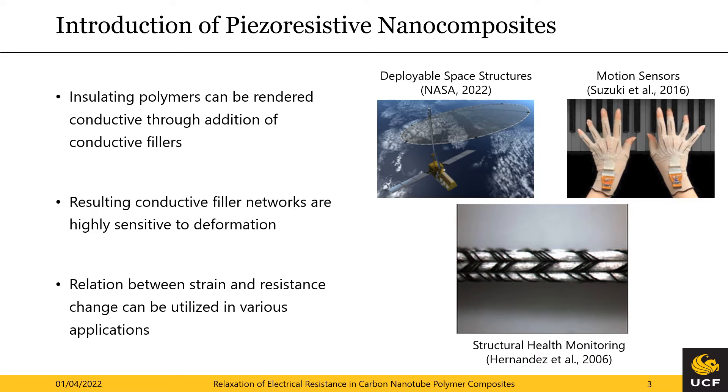Possible applications include shape sensing and deployable structures, motion sensors as seen in the upper right corner, and more general structural health monitoring as depicted in the lower figure. Here a carbon nanotube yarn is utilized for strain sensing in carbon fiber towers. These examples emphasize the highly varying influence of time on sensor characterization, since motion sensing is an ultra-rapid process compared to the usually slow deployment of space structures or even slower long-term structural health monitoring. Consequently, the magnitude of viscoelastic effects varies greatly across these different applications.